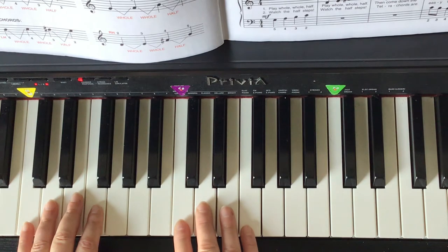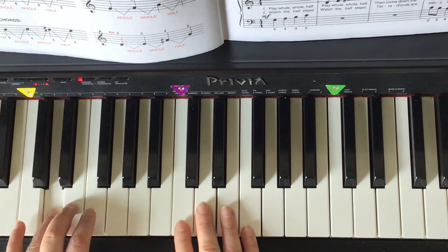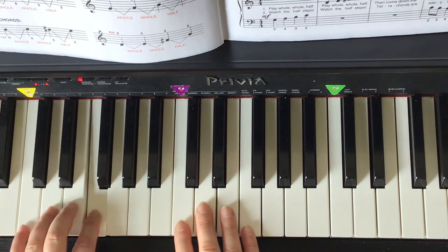Complete number one, lesson book page 64, tetrachords. The left hand C tetrachord starts with the C key: C D E F.